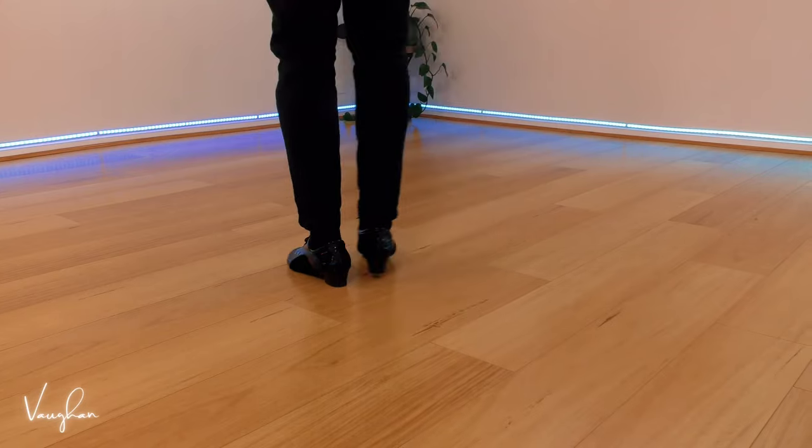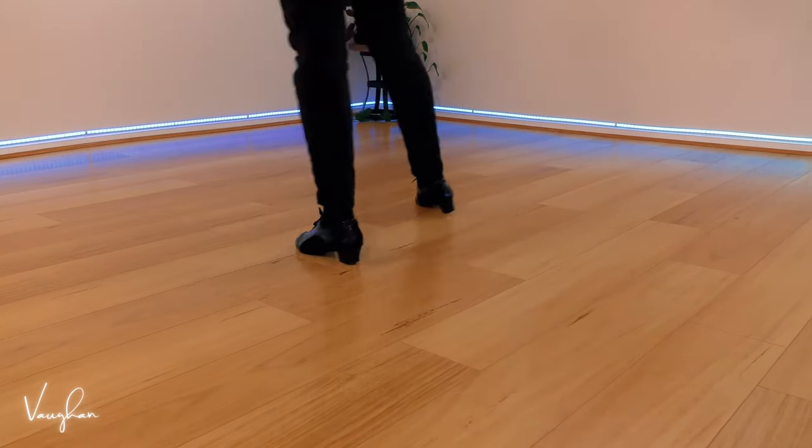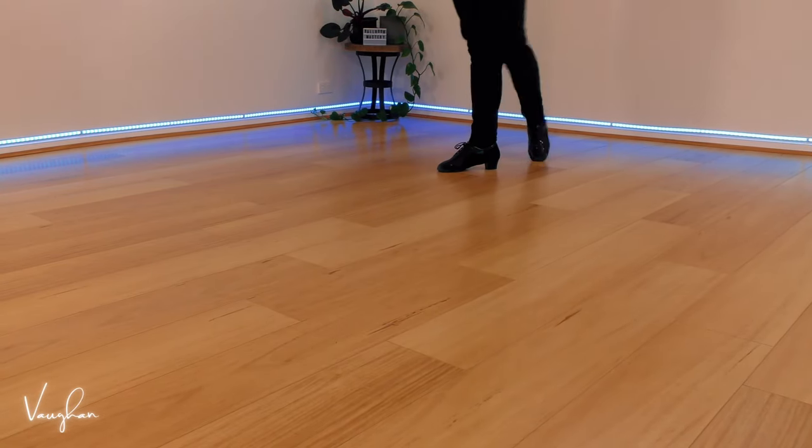Ladies, you've got with your right foot: two, three, four, one. And two, three, four, one.